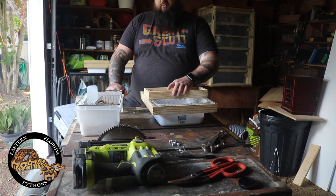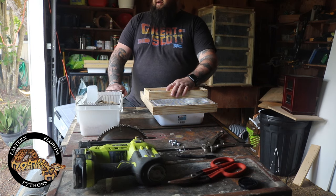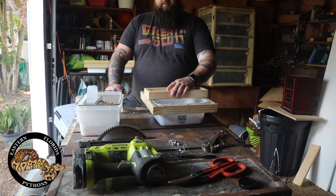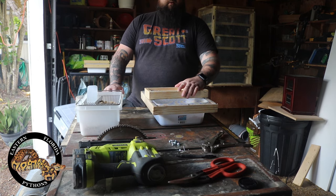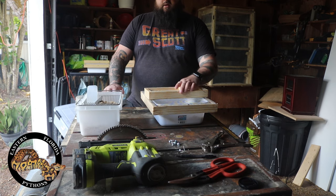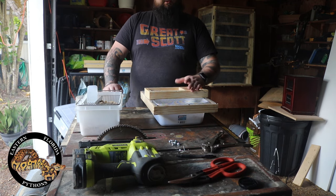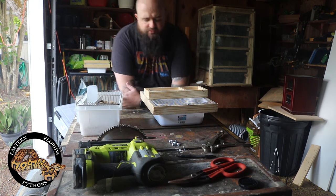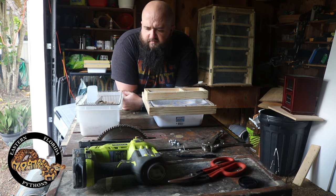I do suggest giving them some kind of enrichment because these are mammals too. I love using toilet paper rolls — I put those in there and they can crawl through and hide. I give them different kinds of bedding to play in and make hide boxes so they can run around. I also give them lots of treats — sweet potatoes, carrots, just vegetables. They love that kind of stuff, especially the rats. Just give them some enrichment; they're still animals.